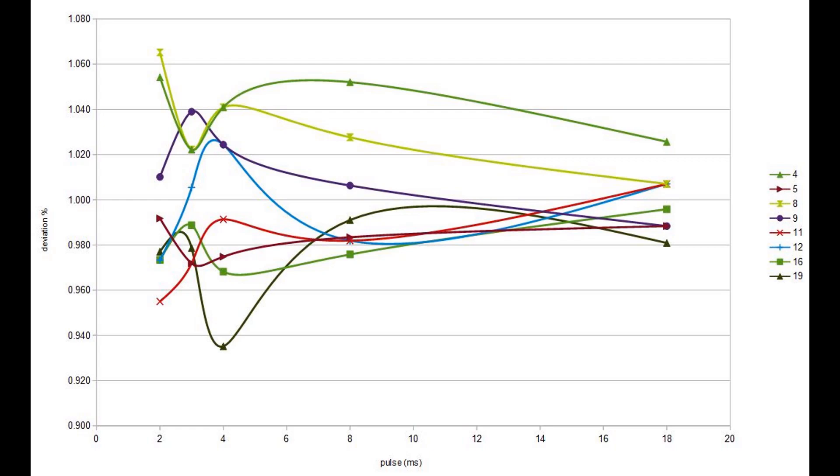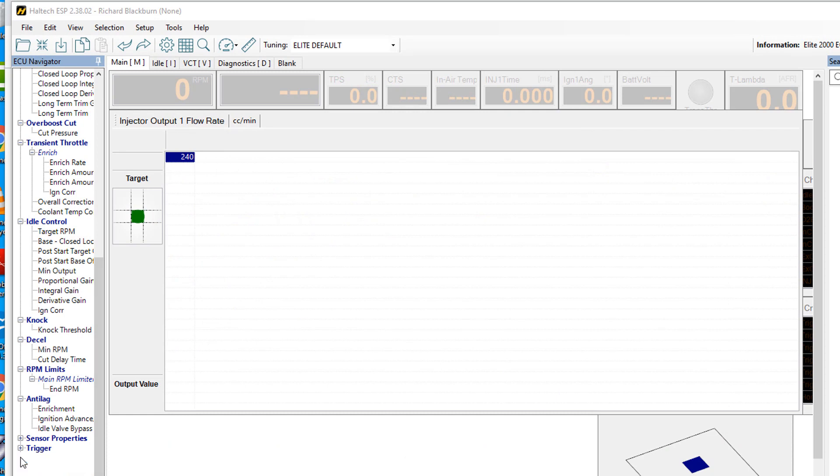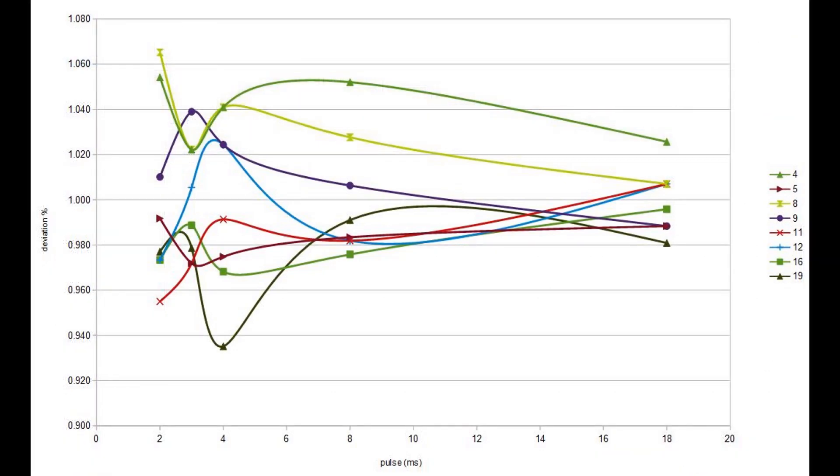Taking the 8 from the centre, things are exaggerated because of the scales we're using, but originally some injectors were dead and some were up to 15% different on flow. Now we have a set that at low pulse widths — tickover sort of stuff — is within 5%, and at high duty cycles we're within 3%, which is a great result. We also have enough data to map those exact flows against pulse widths into the Haltech, meaning we should have a very sweet running engine equal on all cylinders. That's how you flow-match $10 injectors off the internet and achieve a good matched set without paying $100 or $150 each.